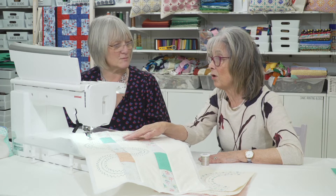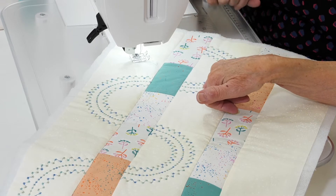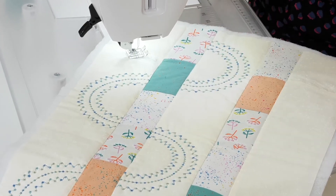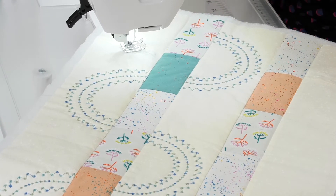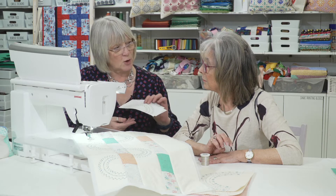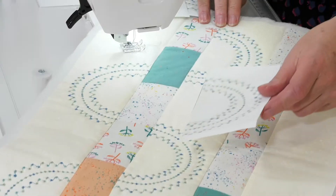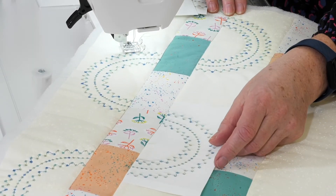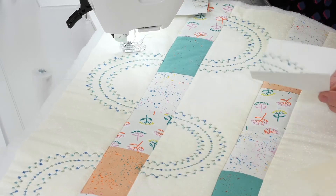Here we've got the candlewicking stitch and the French knots. What's been done here is a really great way if you're not sure of anything — do some samples, put them through the photocopier, then you can cut them up and use them as templates on your work, which just makes life much easier.